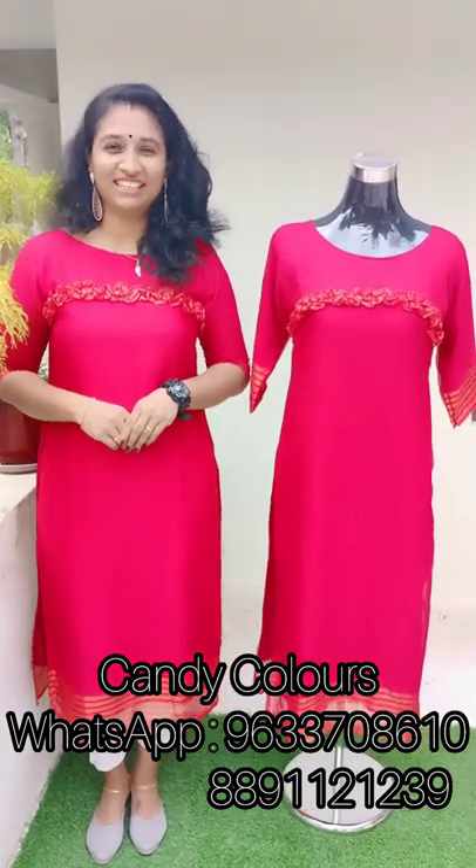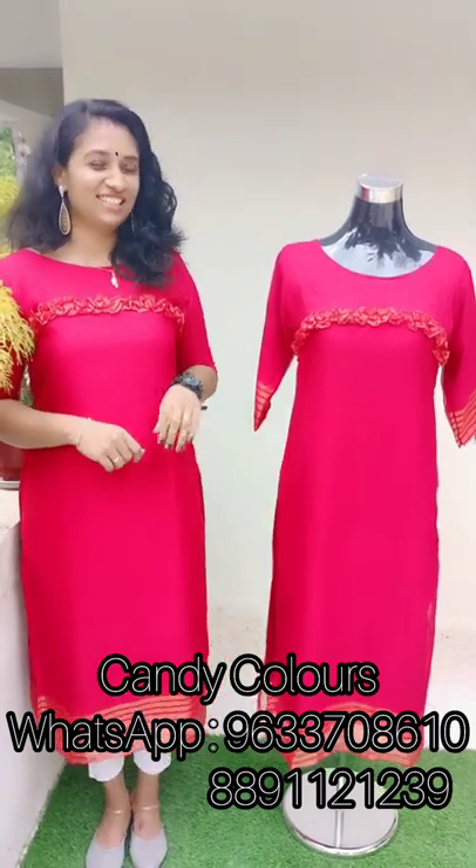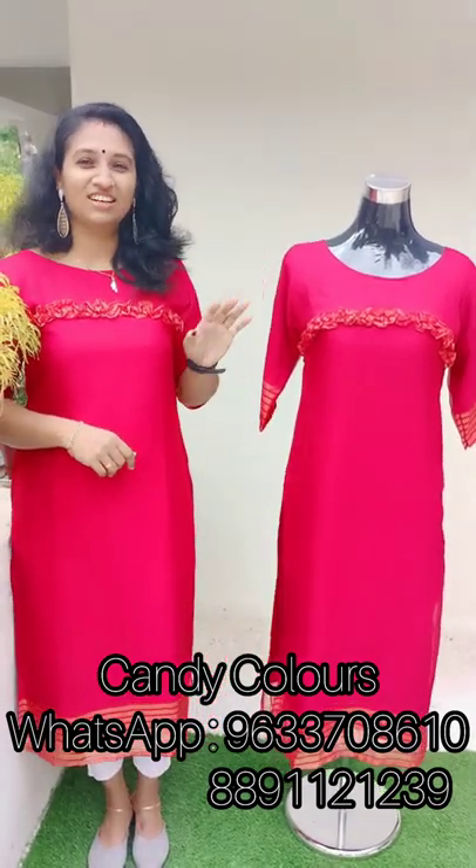Hi friends, welcome back to Candy Class. Candy Class is a new video. This video is included in the Giorgett Slitted Tops and also included in the Giorgett Frog Models Tops.